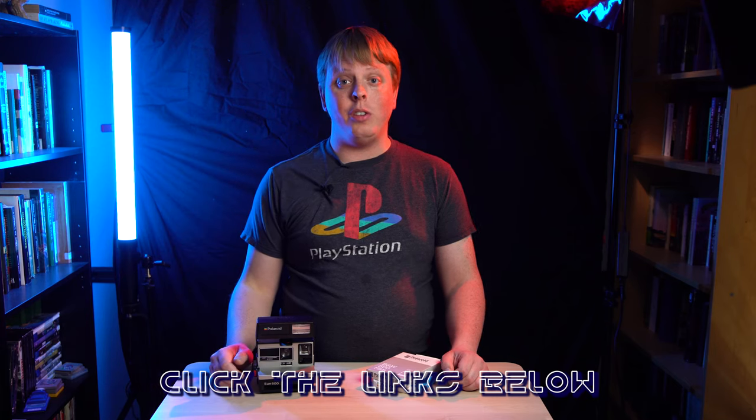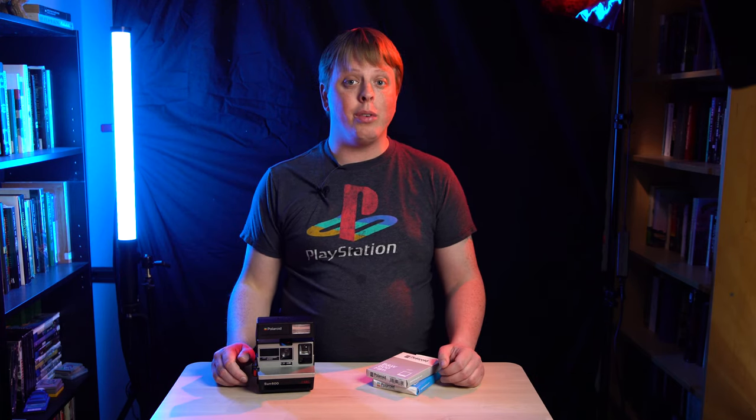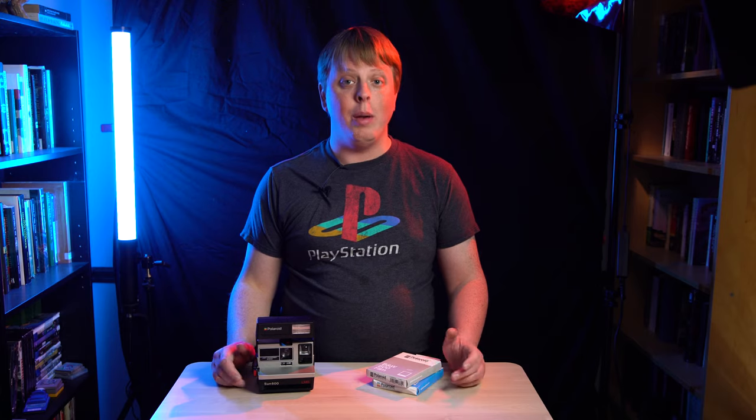Click here to subscribe to our YouTube channel for more chill photo and filmmaking related videos like this one. I'm Sean with Fotodiox.com — have a good day.